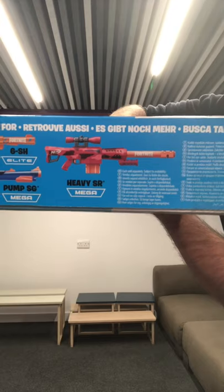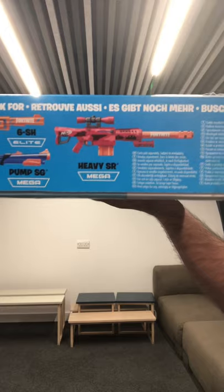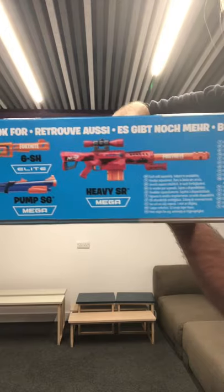I should try and make this somewhat interesting. Before we start, I'd just like to point out how cool that Fortnite Heavy SR looks — I cannot wait for that to come out. I'm not a Fortnite fan, but that just looks awesome.